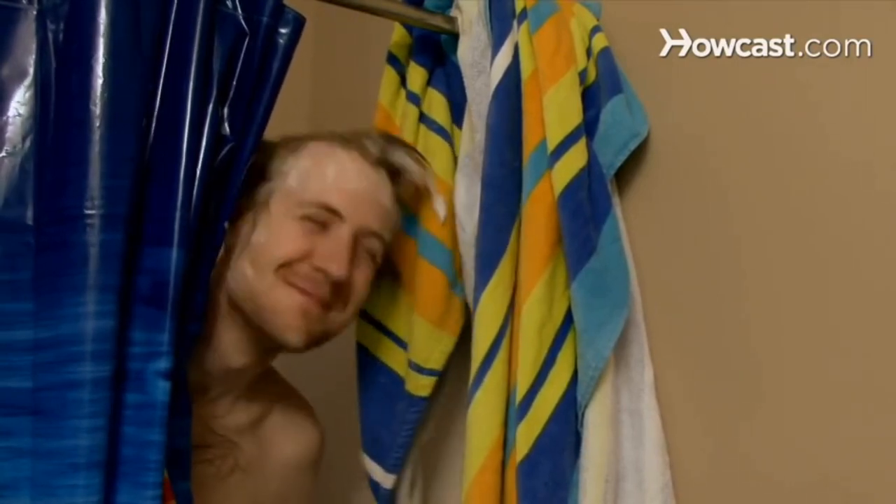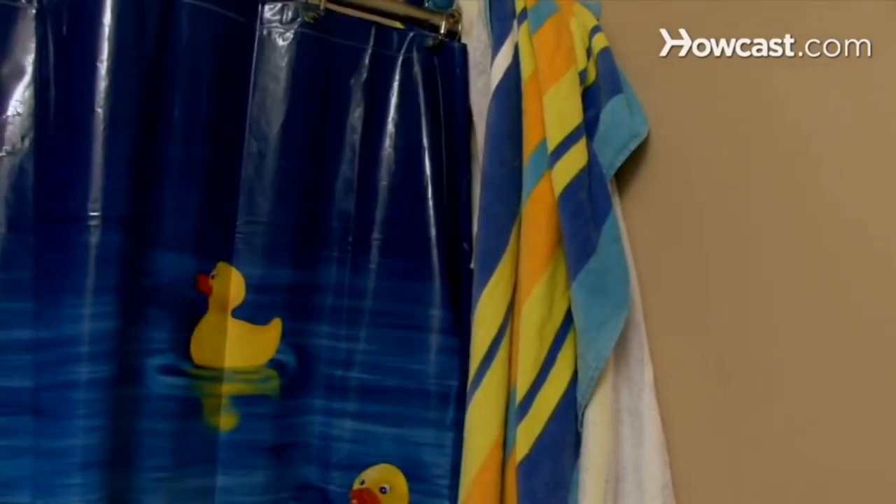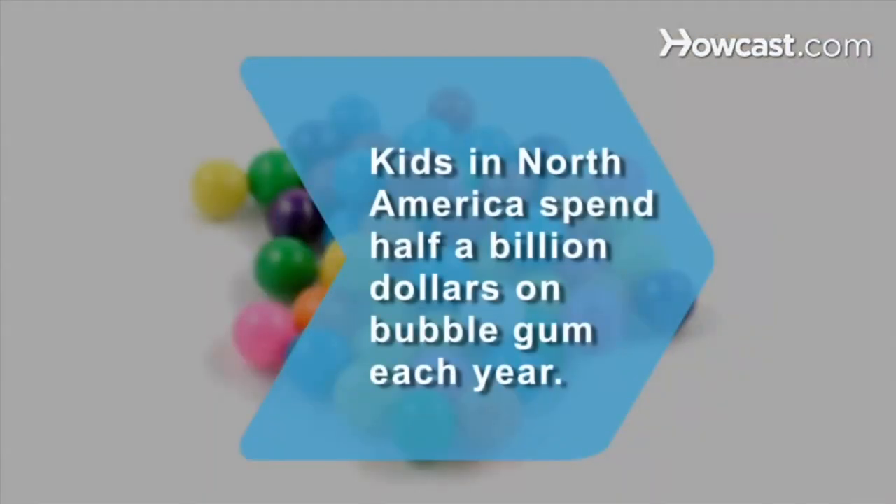And next time, tie your hair out of your face before you blow the world's biggest bubble. Did you know? Kids in North America spend about half a billion dollars on bubble gum each year.